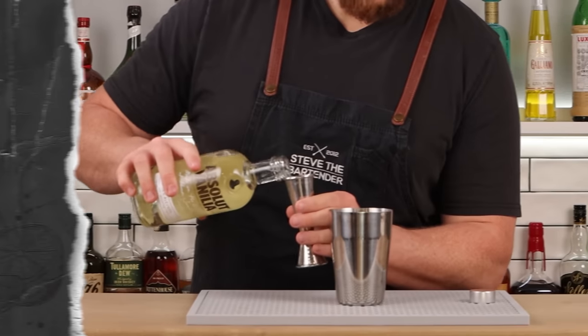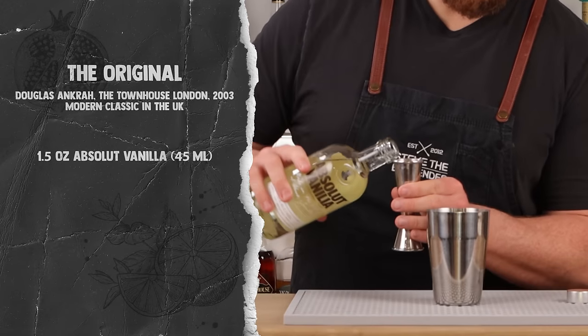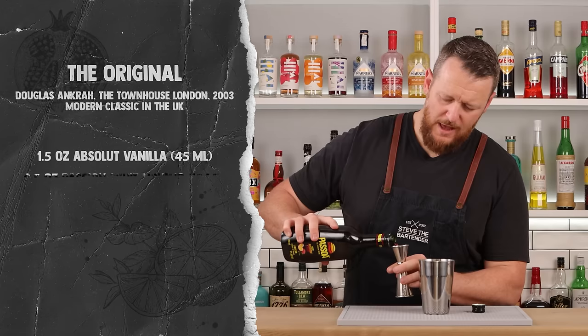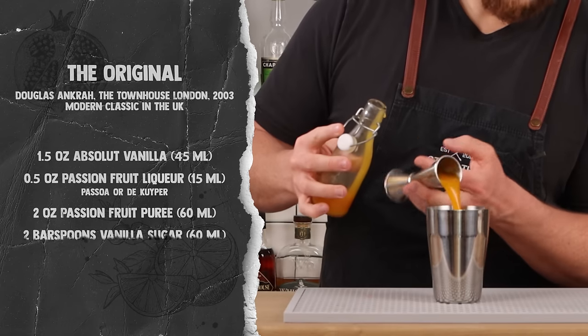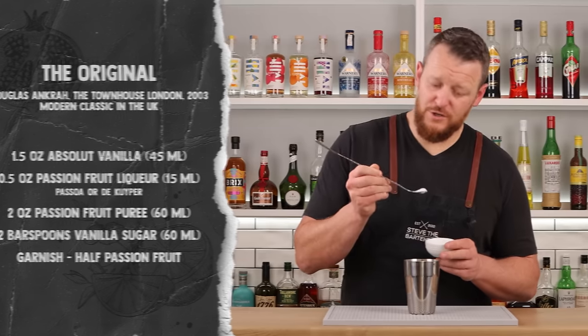Let's get mixing. 1.5 ounces (45ml) of Absolut Vanilla, half an ounce (15ml) of Passoa passion fruit liqueur, two ounces (60ml) of passion fruit puree, and two teaspoons of vanilla sugar.